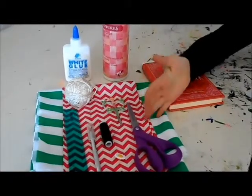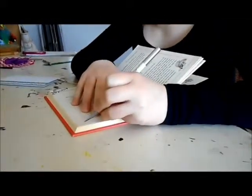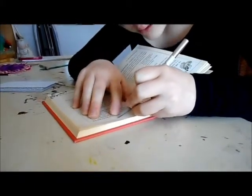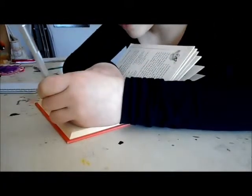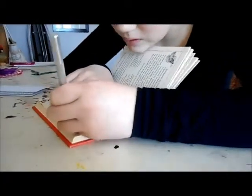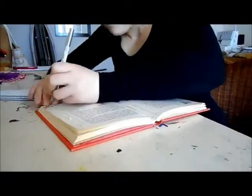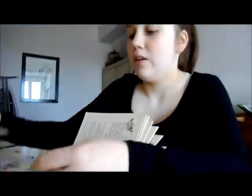One preferably thick and one thin. So now you get your craft knife and you hollow out your book. Just cut it out on the lines and you're going to need to repeat it, but hopefully you can have cut through to the other side so you can just rip that one up very easily.